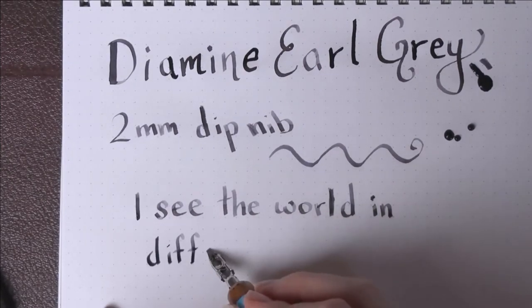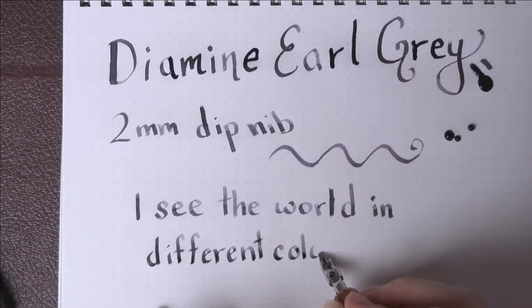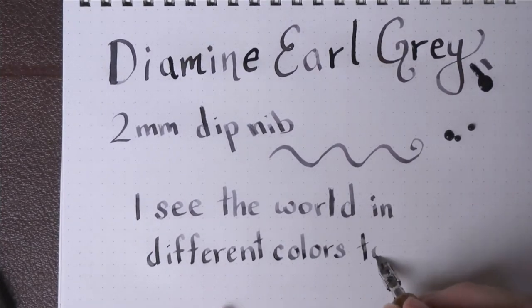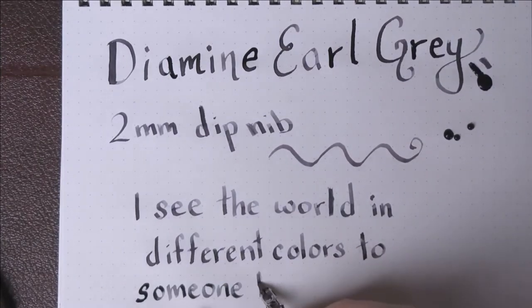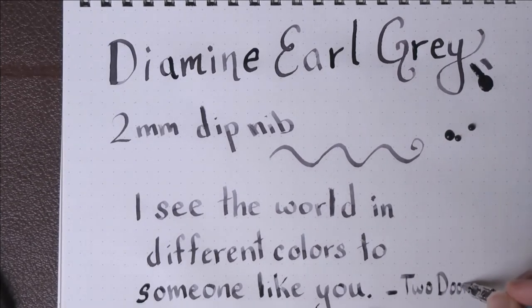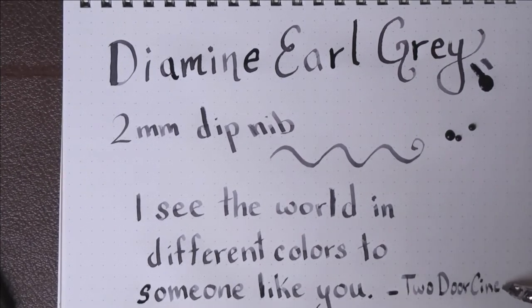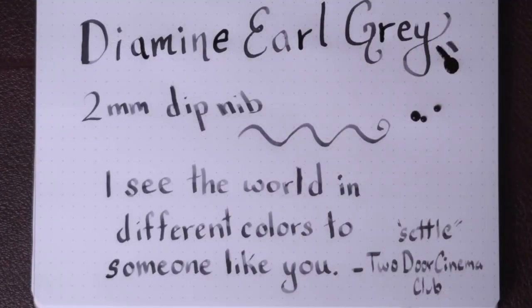This quote is by one of my favorite bands, Two Door Cinema Club, and I thought it was an appropriate quote for a gray ink. I'm still getting the hang of this calligraphy nib — it's a dip nib. Dip nibs are not necessarily meant for fountain pen ink and I'm still working on it.